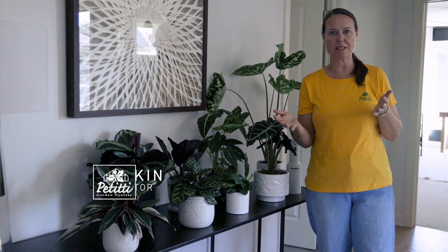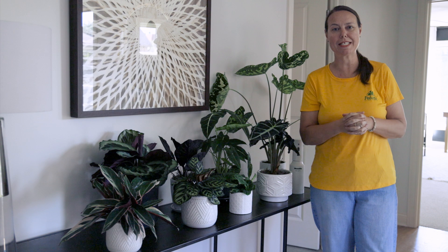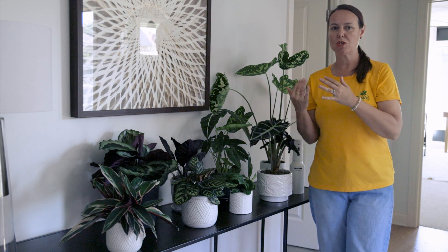Hi everybody, this is Noelle from Petiti Garden Centers. We are doing a three-part series, and this is our third and final part to this series. It is growing houseplants, the ones you love — if you love this, try this.